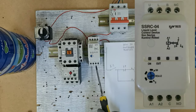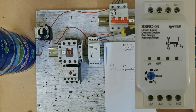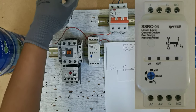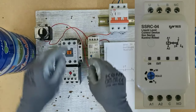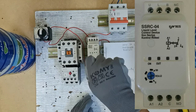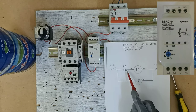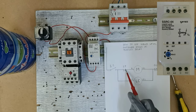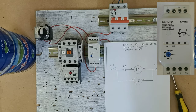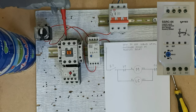Kung makikita nyo dito guys, ito yung C — pag makikita yung C, ibig sabihin yan yung common. NO, ito yung normally open. Tapos NC naman dito, normally closed. Ilagay natin sa common. Tapos, lusot naman dito sa kabila — from liquid controller natin normally closed, papunta sa E1 ng magnetic contactor natin. Galing dito, papunta ngayon dito.